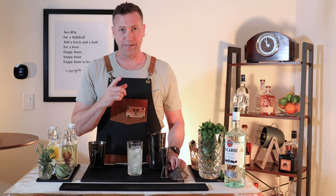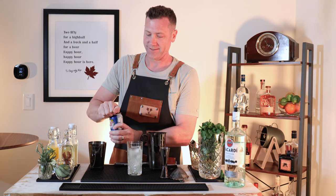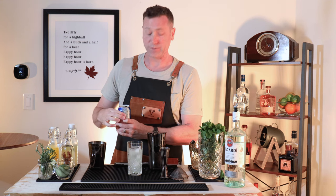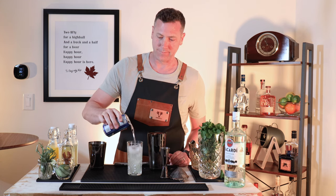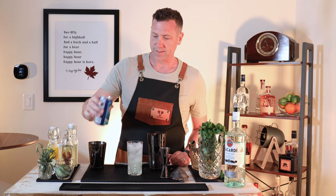One ingredient that I didn't mention off the top that we're going to need to top things off with here: club soda of your choice. We're using Canada Dry because, well, you know, Canada. The fresh bubbles.